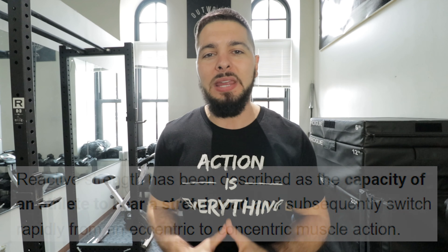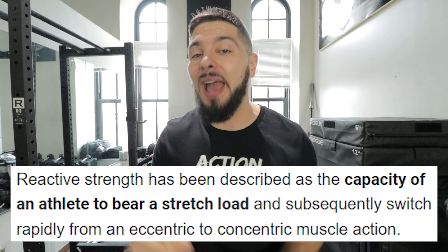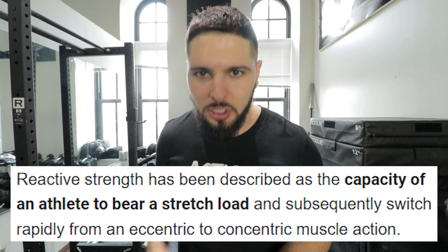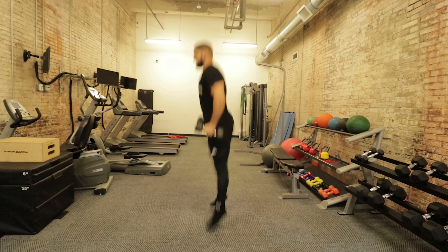In this video, I'm going to give you three exercises that you can do to improve your reactive strength. Now, what is reactive strength and why do we as basketball players need good reactive strength? Reactive strength is your body's ability to react quickly to any given stretch — we're talking about the stretch shortening cycle. And for basketball players, we're mainly talking about the lower body. We are going to use plyometrics as a main source to improve our reactive strength.